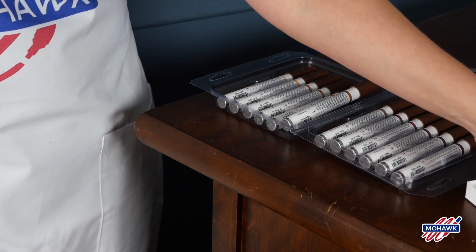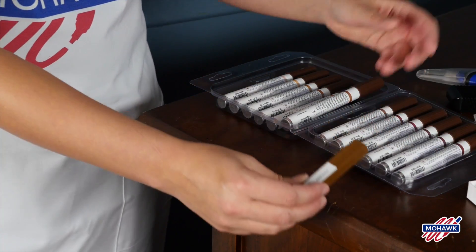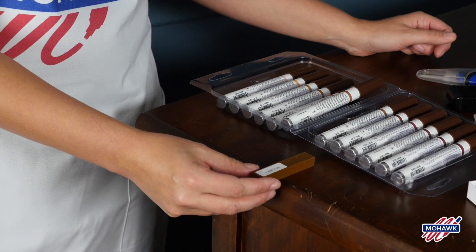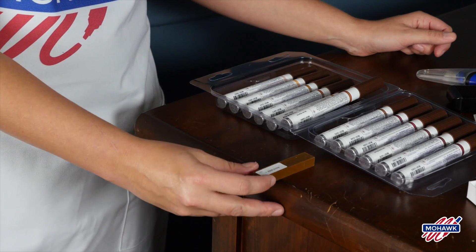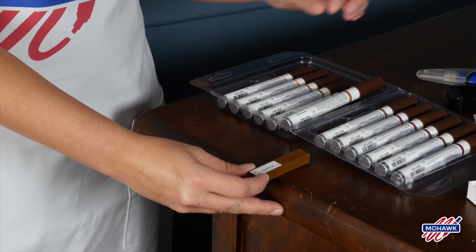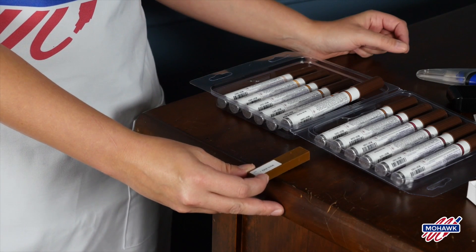Then you want to select your hardfill stick — again, you want to get it as close to the finish as you can. Try to match it to the lighter portion of your furniture, and if anything, err on the side of selecting a color that's too light rather than too dark.